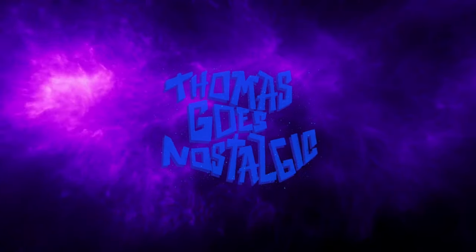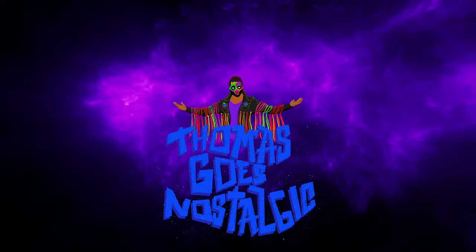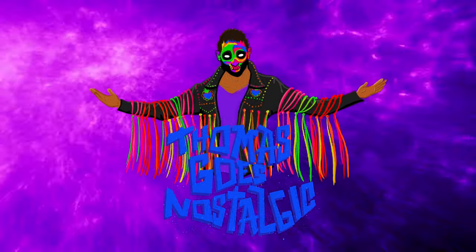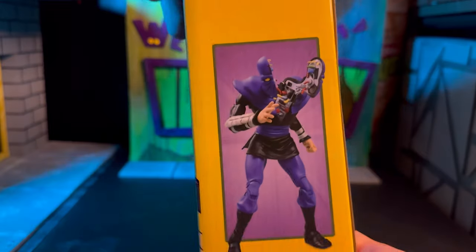Welcome back. Today we're looking at the business suit Casey Jones and the split foot soldier. I'm Thomas and this is the last of my haul-a-thon reviews for now. I think I have mostly everything I'm looking for with the exception of Space Donnie and Samurai Mikey, but after going to so many targets finding nothing and then finding everything all at once, I was a little exhausted. I'll leave it up to the fates to see if I find it on the app. But looking at the box art,